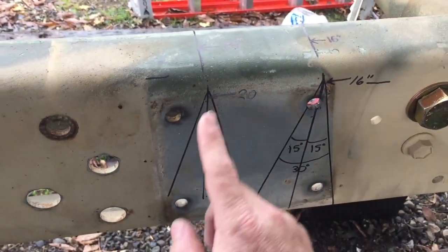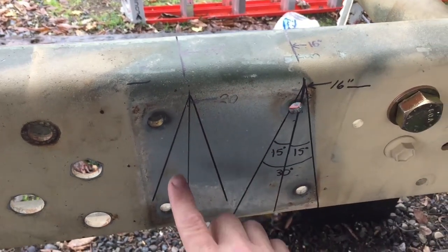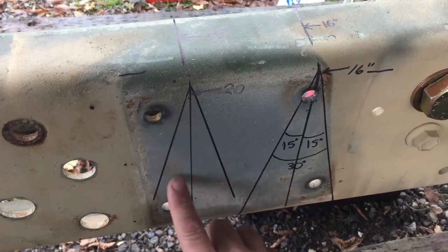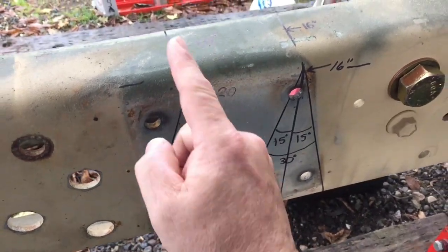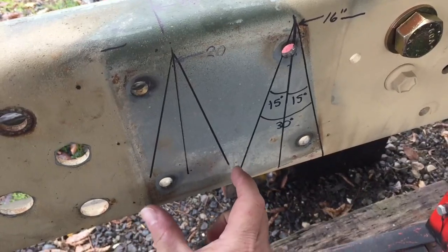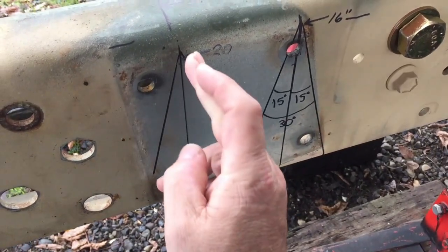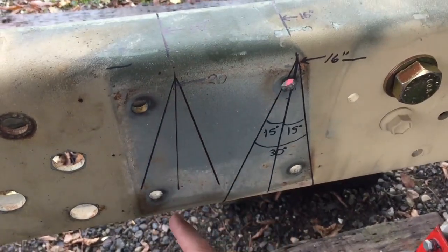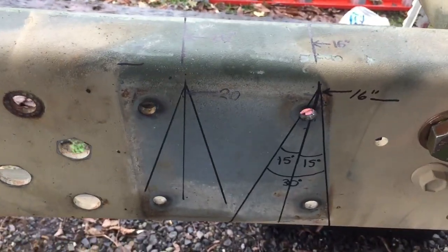I'm going to notch all of these out first. This is 15 and 15 makes 30. You definitely want to make sure that you have it on both sides so that when I heat this up and pull this together, it is the same length that is being welded. That's why you have to do it on this kind of an offset.